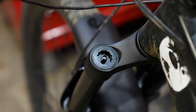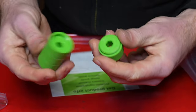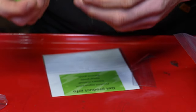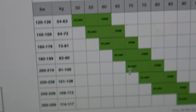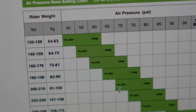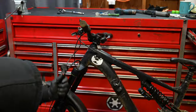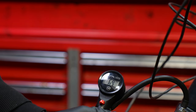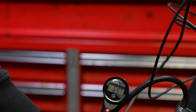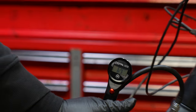The super light version of the 38 Onyx features a cassette tool to remove the top cap. I pulled it off and there are no tokens installed from the factory — you have to add them in later. The plan is to put in the recommendations directly from DVO and let you know if it's a set it and forget it fork. The recommended air pressure was 71 PSI, which is pretty low, and from experience the lower the pressure in a fork typically the harsher it is on your hands — but let's find out.